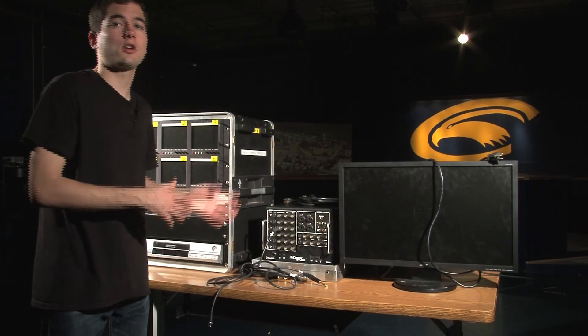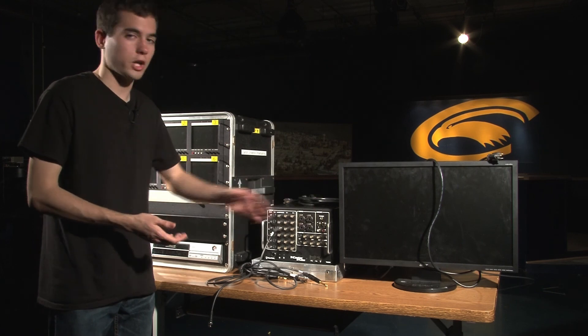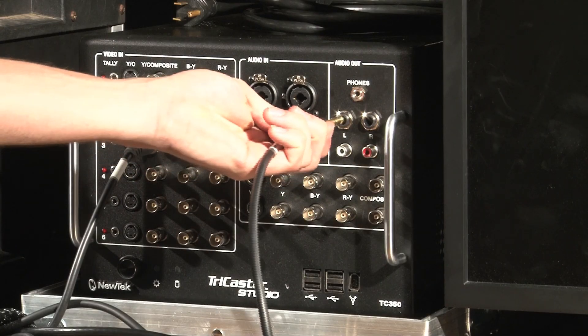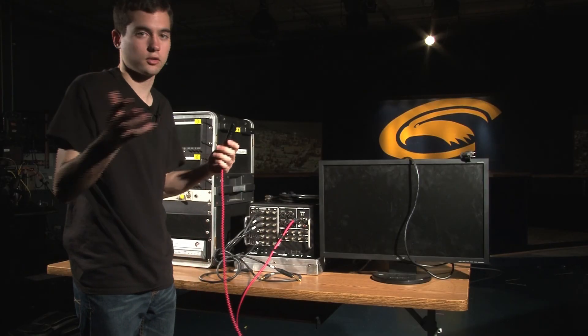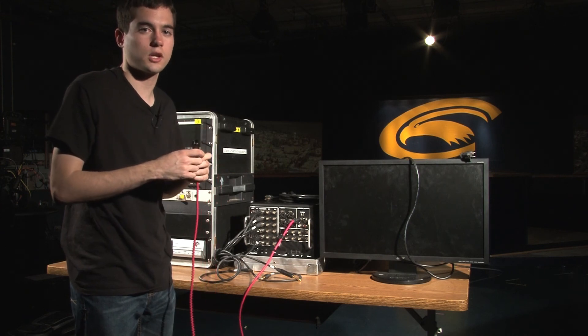Now that we've talked about video, we can talk about audio. The TriCaster gives you two options: audio in and audio out. For audio out, it's very simple — you have your audio out jack and you plug it in where it says audio out, making sure it matches up left and right. I don't have an internal or external mixer with me, but if you did, you could plug an XLR cable into one of the channels to get your audio.